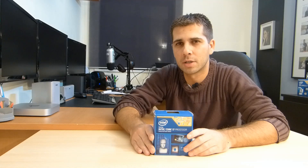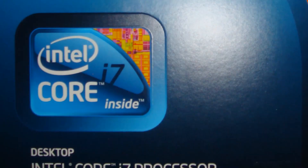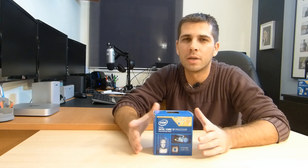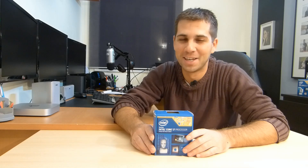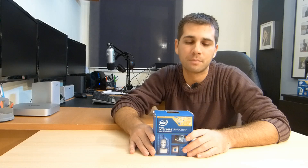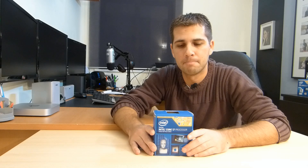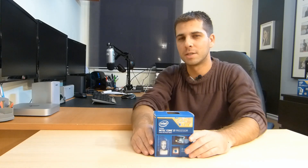I was working until now with the first generation i7 CPU, the i7-960 on socket 1366, which lasted me around 4 years. It worked great and it's still working, but I had a proposition to sell it and I sold it. So I had to make a decision on which CPU to get.